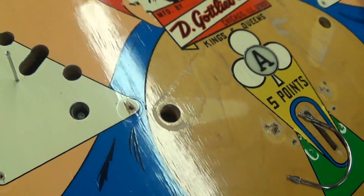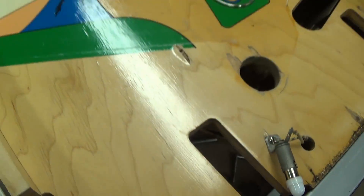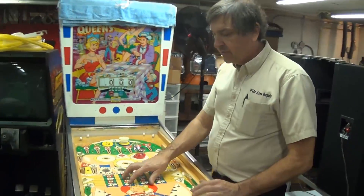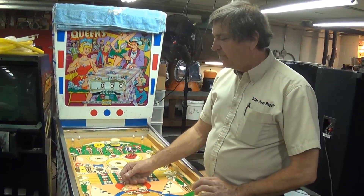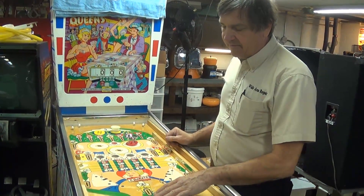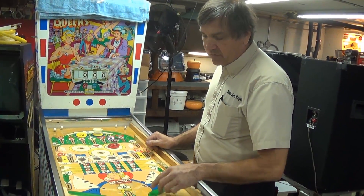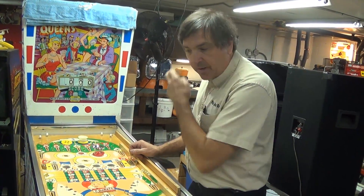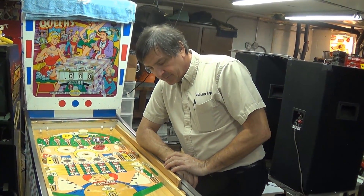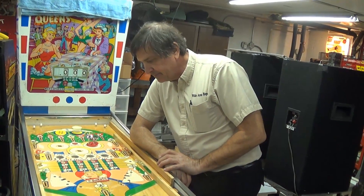Where they didn't varnish, you can see the original finish. When you do varnish on wood it soaks in — a game like this was just paint on wood without varnish. When somebody comes along and varnishes it, it stains the wood darker and you can't get that out without sanding down to the next layer of wood — not practical.